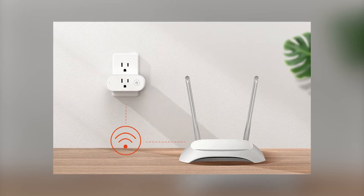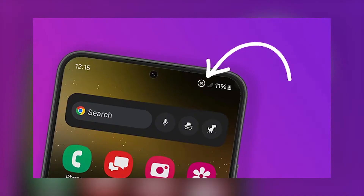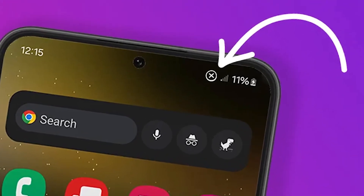Make sure your smart plug is close to the Wi-Fi router. Thick walls or other devices can weaken the signal. Use your phone's Wi-Fi bars near the plug to check. If the signal is low, try moving the plug to a spot with better reception.